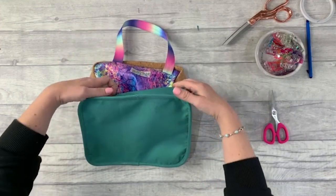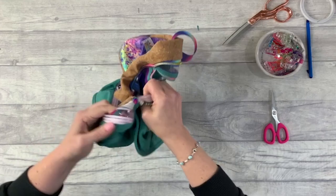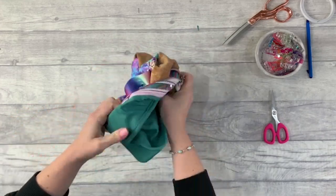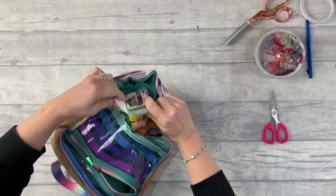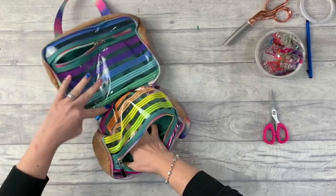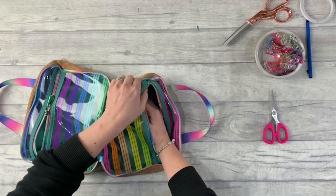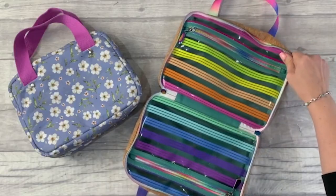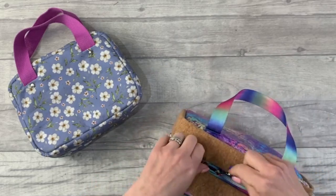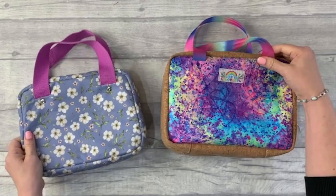With the binding done, all that's left is to turn the bag out through the side small zipper — again use a hairdryer gently to heat up the clear vinyl if needed. Push out all the seams and we're done. Thanks so much for watching; I hope you've picked up some tips and tricks along the way. Do subscribe and I'll see you on the next video.